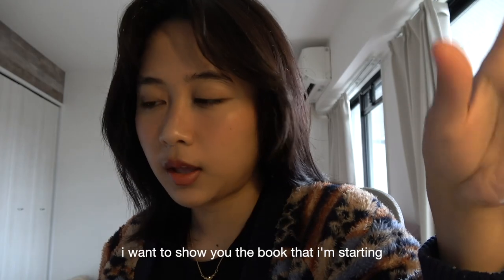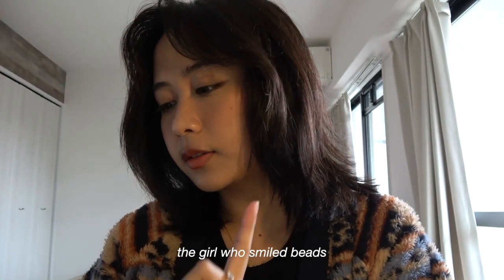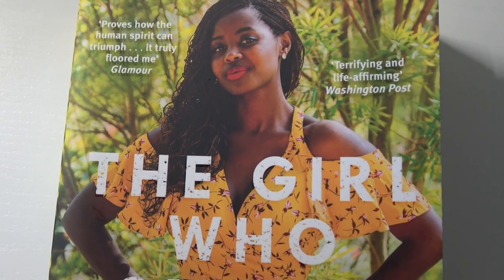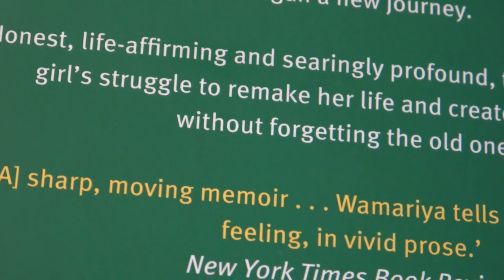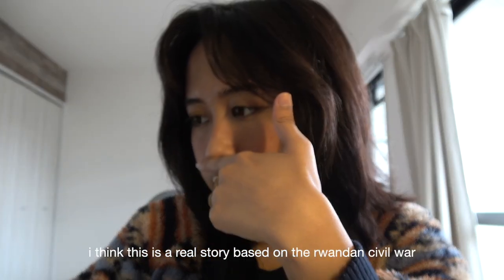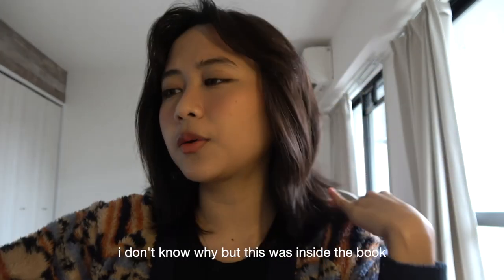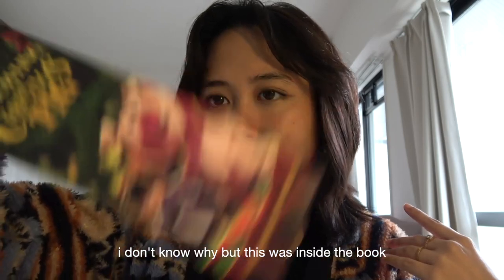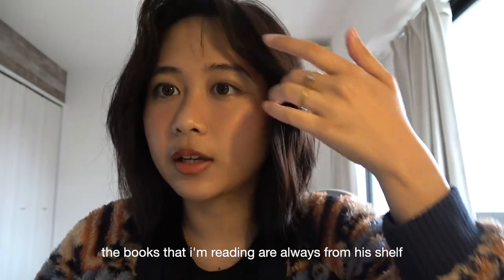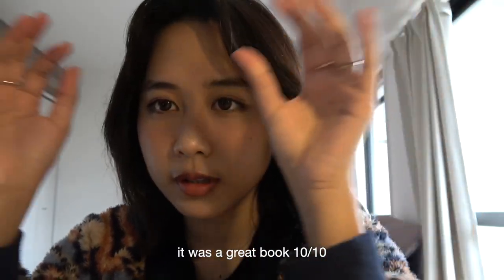So I want to show you the book that I'm starting. I'm starting this book titled 'The Girl Who Smiled Beads: A Story of War and What Comes After.' I haven't read it yet. I think this is a real story based on the Rwandan Civil War, so this should be great. This book is not mine — it's Gozali's book. The books that I'm reading are always from his shelf. This morning I just finished 'Born a Crime' by Trevor Noah — it was a great book, 10 out of 10.